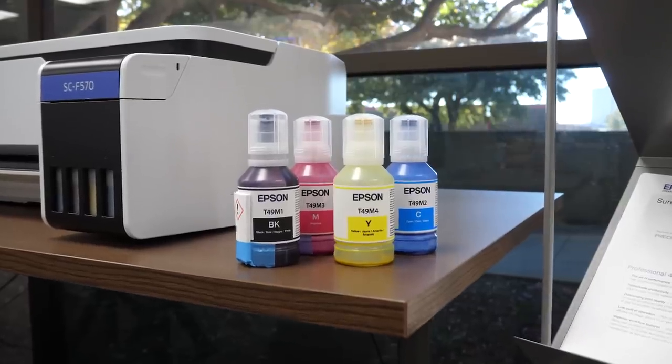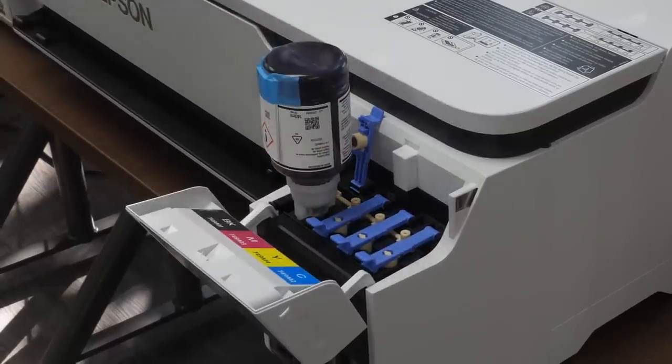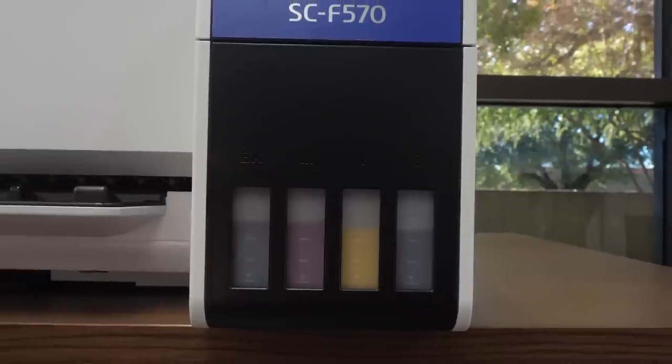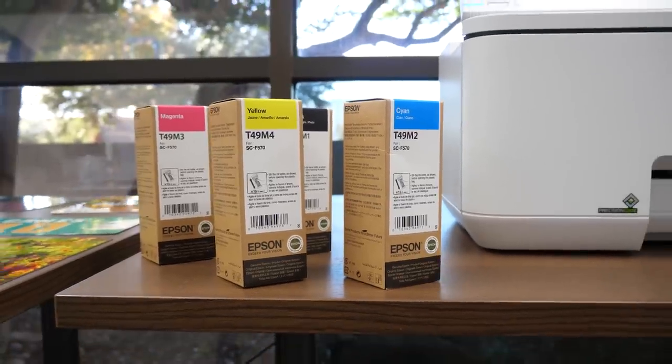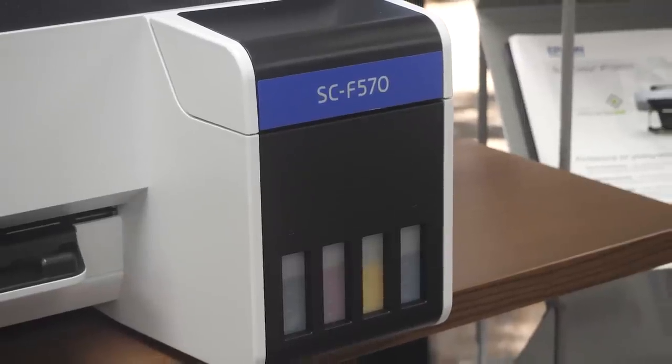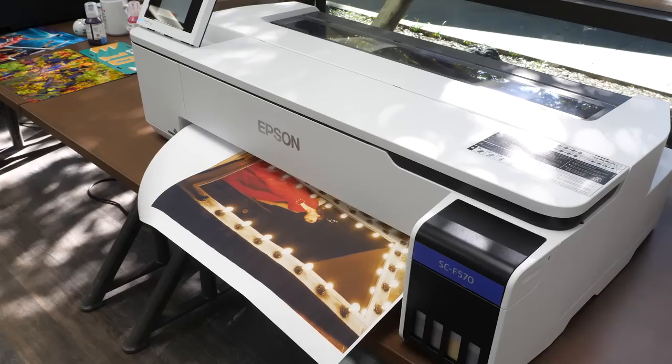Speaking of nozzles and speed, you will be amazed at the low cost of ink. Epson has included a box system at an incredibly competitive price point — 5 times the ink at a quarter of the price of the competitor — for 140 ml of ink per cartridge. This means you no longer need to worry about spending tons of money on ink and can instead focus more time making money and growing your business.